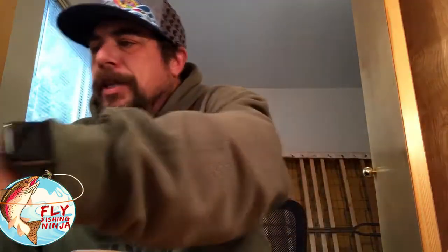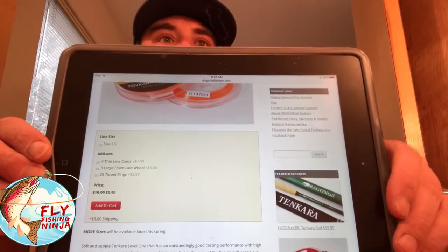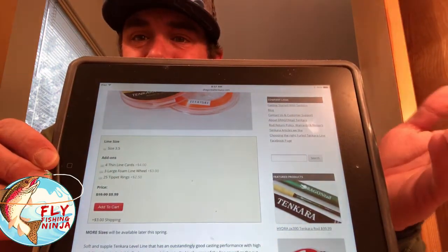I think this rod would be good for somebody who's new to tenkara. For $99.99 you get the rod and everything. They also have their own level line — if you order Dragon Tail's level line by January 10th from their website, instead of paying $19.99 you'll pay $9.99. So for about $108 you're set up to tenkara fish, since most of us already have leader line and tippet line.